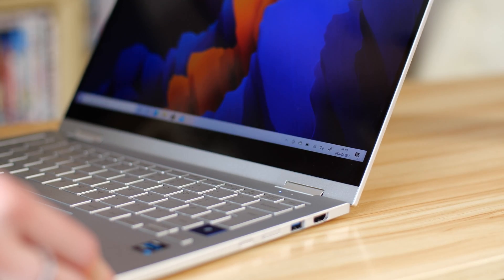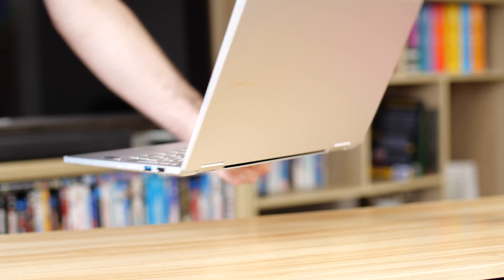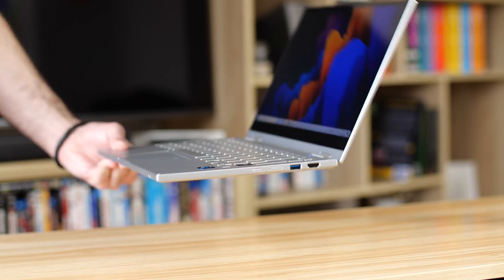The hinge is slightly improved — it feels like it has a little bit more resistance. So if you're someone who moves their laptop from room to room while still open, it's a lot better at holding its position. The screen itself will still have a little bit of wobble, which you inevitably get when the screen is this thin, but the hinge feels great.